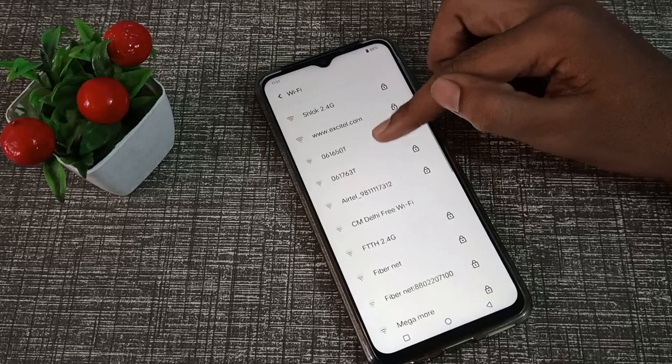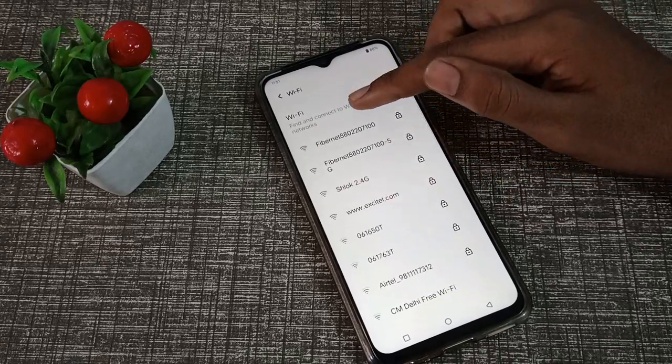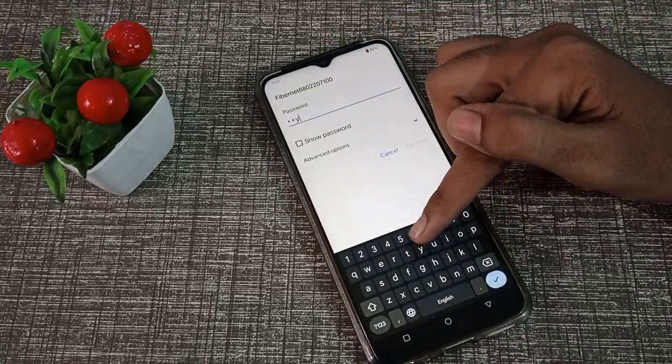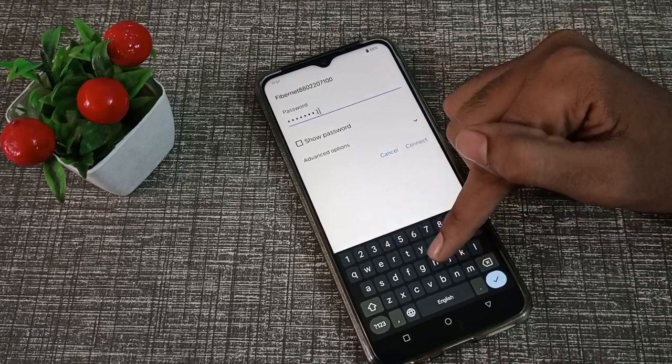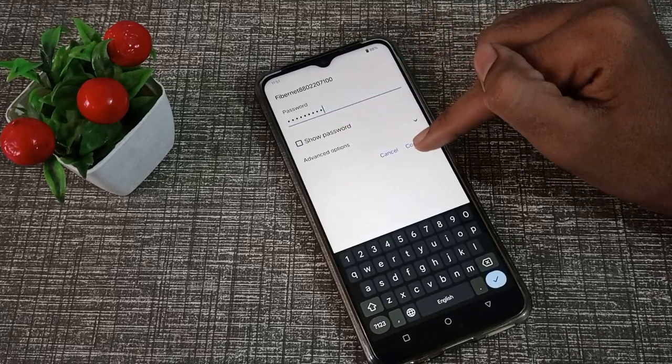Whichever Wi-Fi you have, you can connect to it. I have this fiber net, so we will connect to it. Enter your password — whichever password you have. You can also check it by clicking 'Show Password', then click Connect.